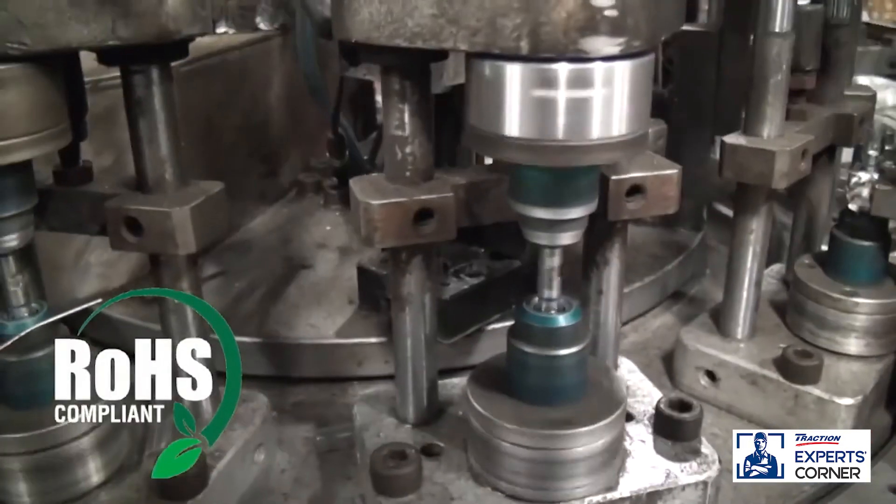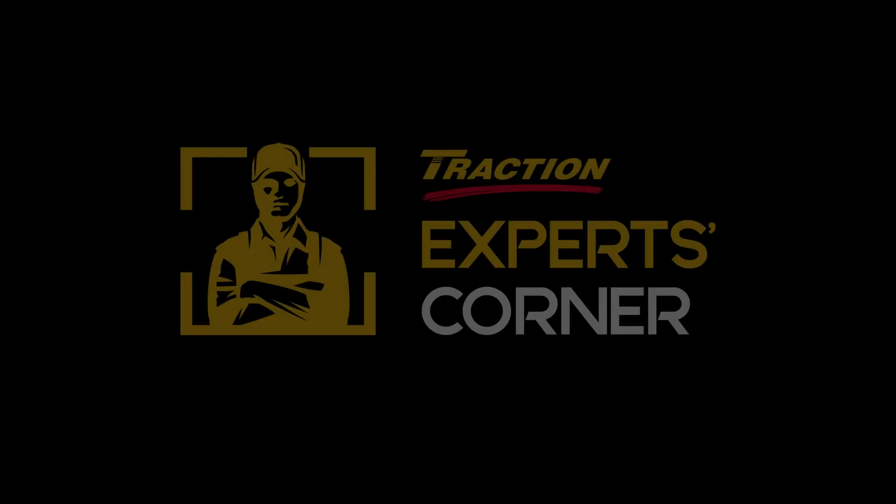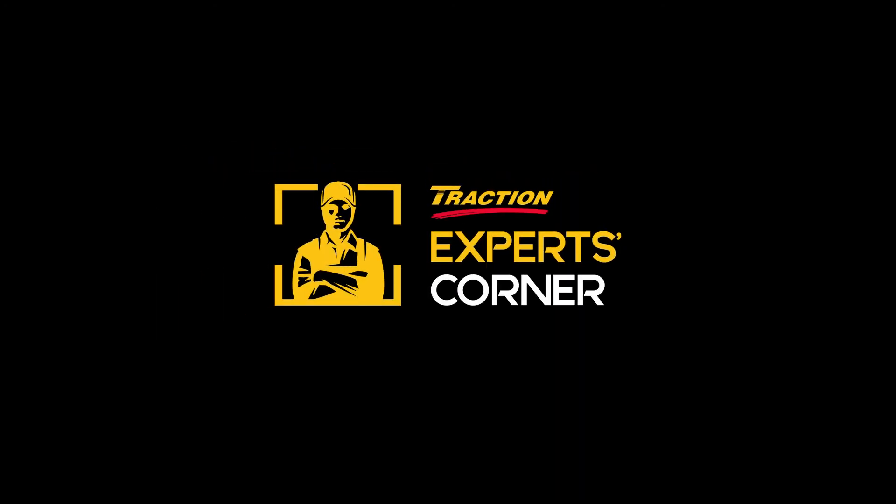These terminals are RoHS and Prop 65 compliant and assembled in the USA. To see how to properly install these connectors, please click on the installation video.